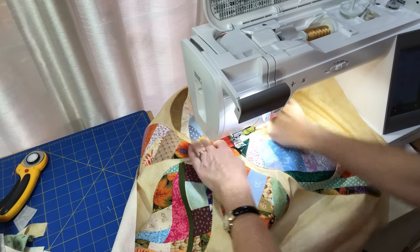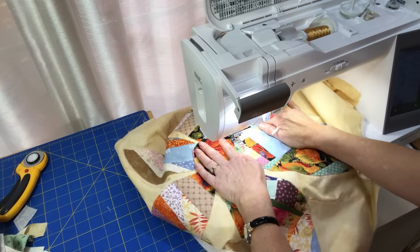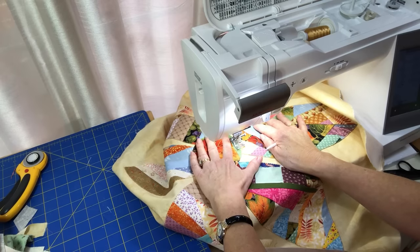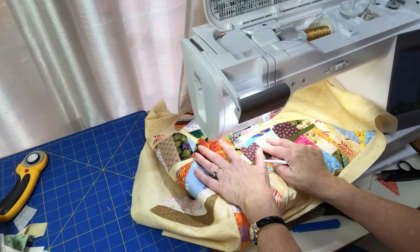I made an adjustment to the presser foot pressure to negative three, which allows me to get over the very thick seams much more easily. Oh yeah, that's much better — I can easily walk over it now. That's a wonderful option on this machine. I do a locking stitch and the center of my quilt is appliquéd and ready to go.